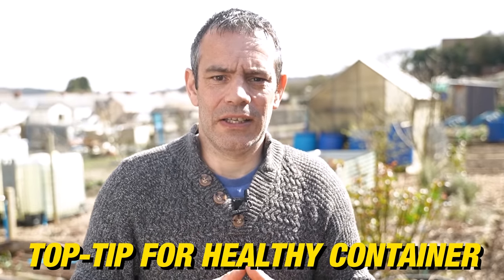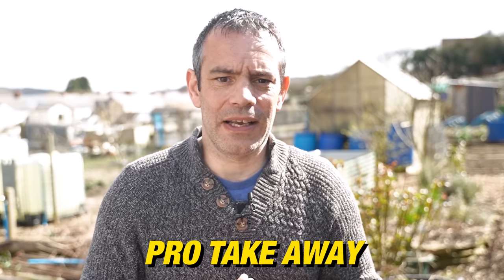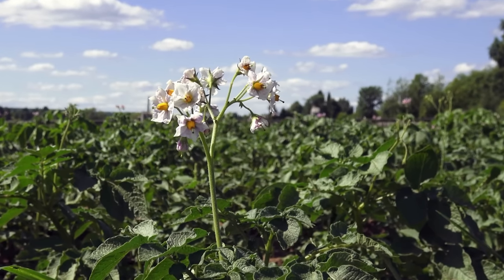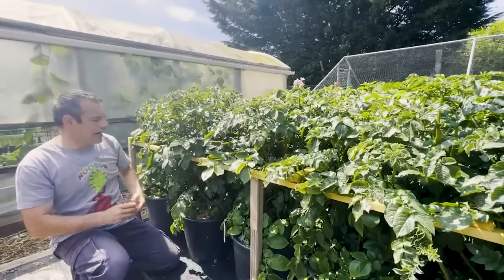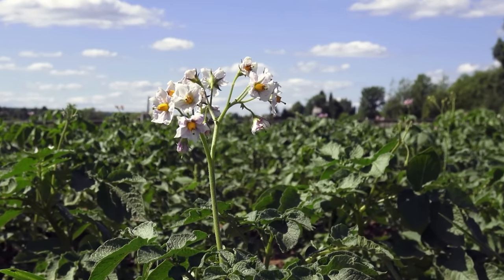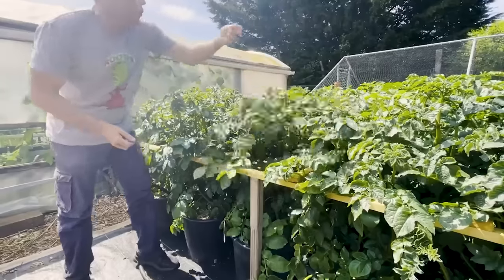One top tip for healthy and productive container-grown potatoes is to remove the flowers when they start to appear. When a determinate or first early potato plant starts to flower, it uses lots of energy to produce flowers and eventually turn them into seed. By removing the flowers, you redirect that energy towards tuber formation, resulting in larger and more plentiful potatoes. It's a simple yet effective technique that can make a significant difference in the quality and quantity of your harvest.